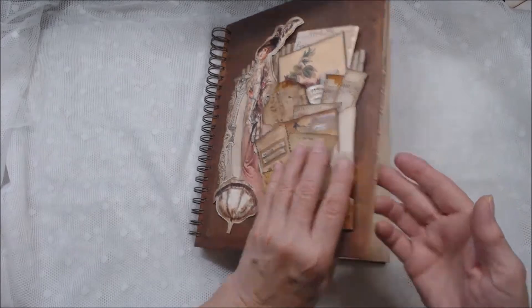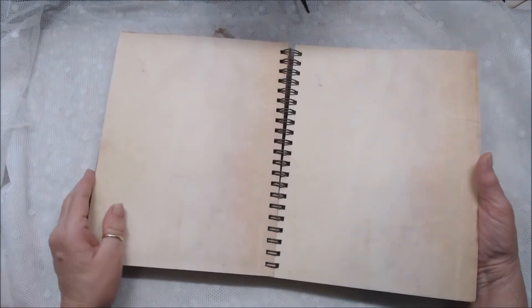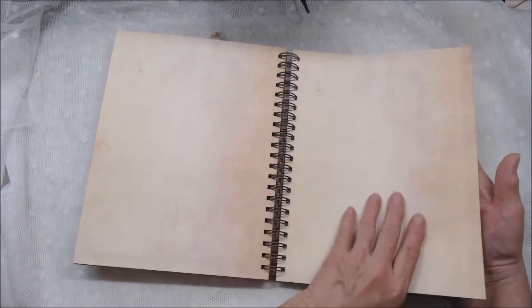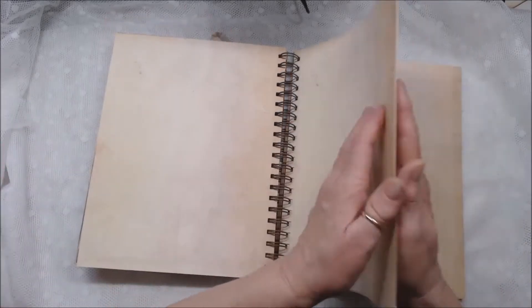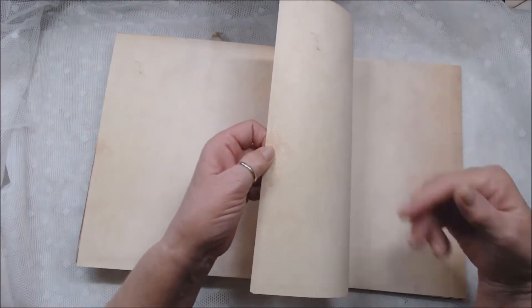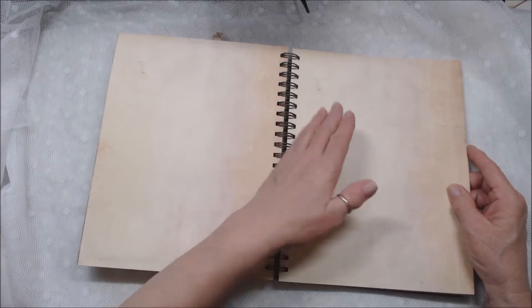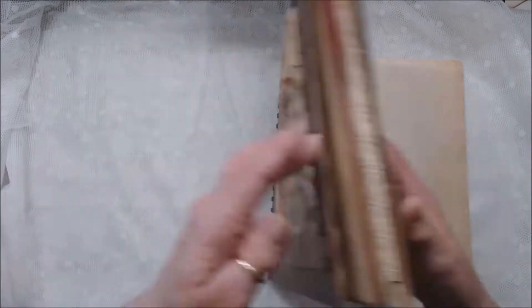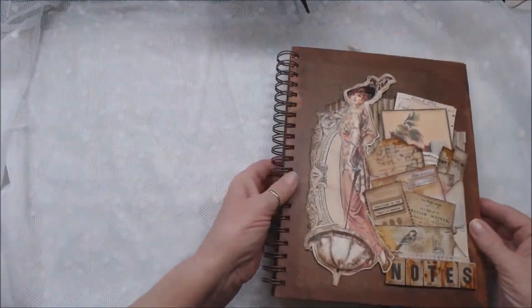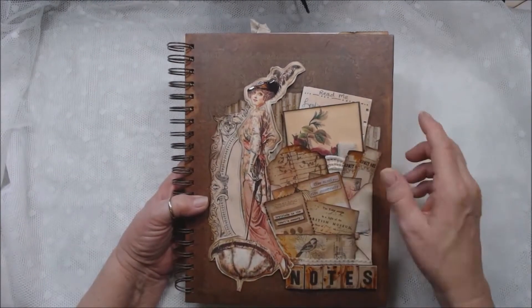Before I show you anything else, I want to show you this part. This is how the book came — it came with all of these papers that are already kind of stained and tea-dyed looking. But I didn't want to just give her a book with this, so I have pulled some out to use as inserts, glued some pages together, and folded some up. I left all of these many pages so that she can decide if she wants me to continue the book, or leave them to make notes for herself. She does a lot of quilting and sewing, and I thought maybe she would like a place to put snippets of what she's done for future reference.